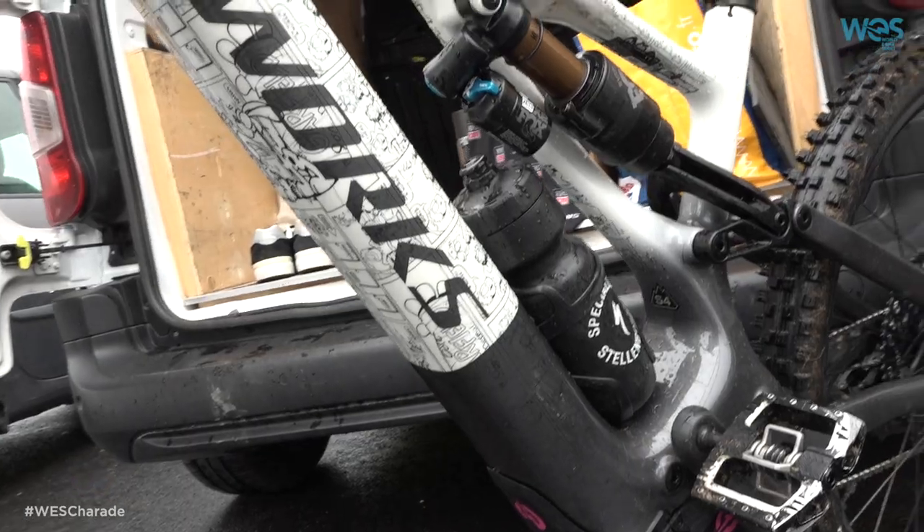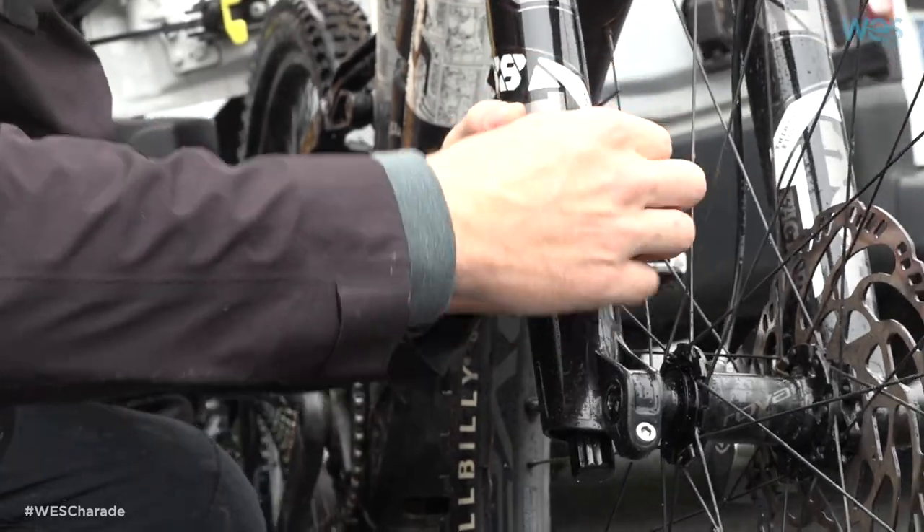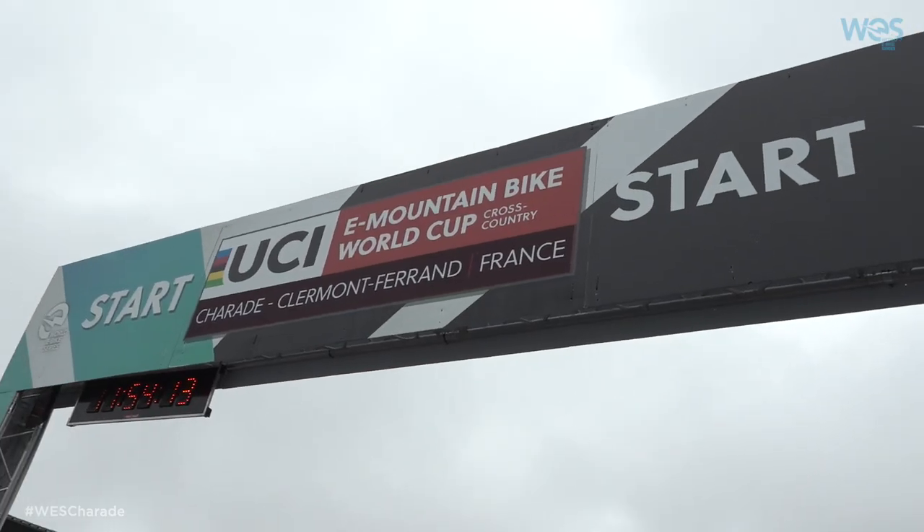Hey guys, I'm Matt Lombardi. I'm from South Africa and this weekend I'm representing Specialized Turbo. Really cool to be out here. It's my first World e-bike series. I've raced e-bikes a couple times before — once last year at e-bike world champs, and that was a really nice event — so hoping to see how this weekend goes.